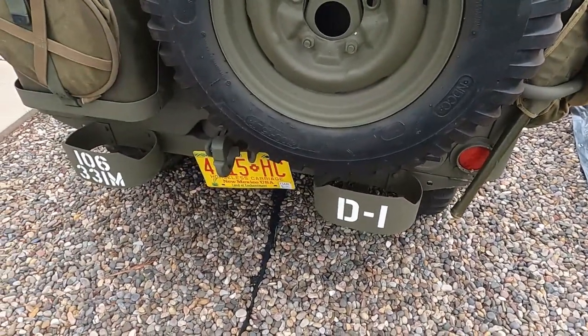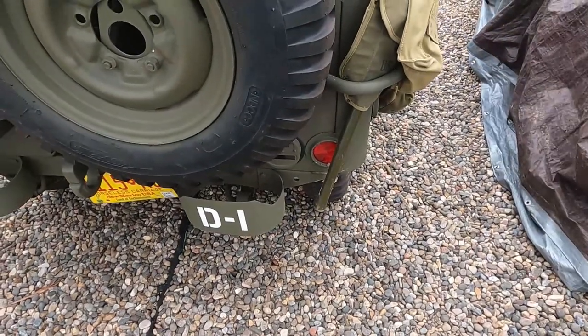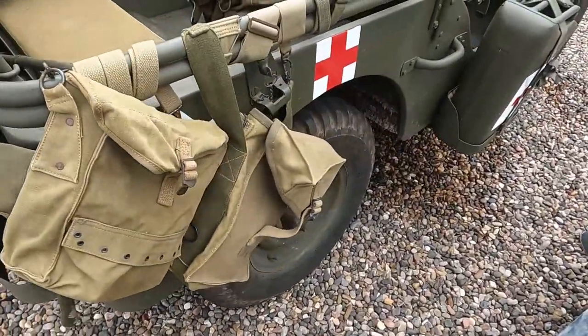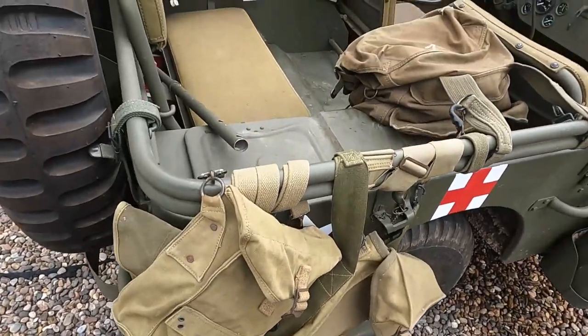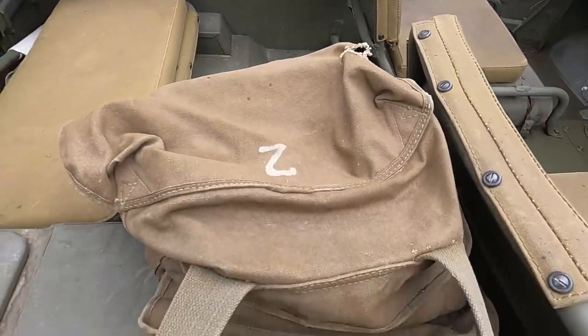Are those actual markings that were on the vehicle that dad drove? I don't know. And these are medical kit bags? Correct. And this one has some medical supplies in it? Nope — rags.